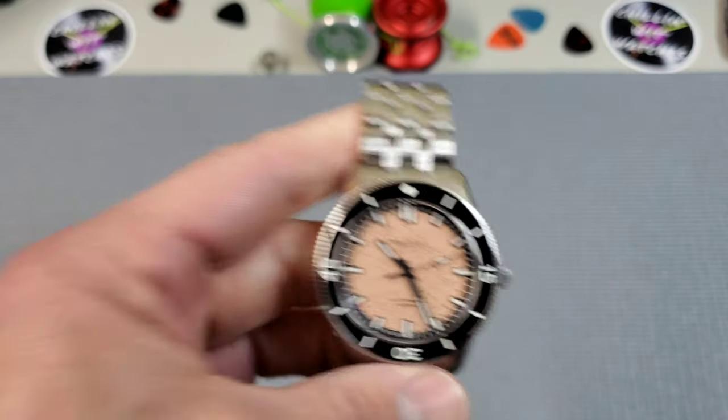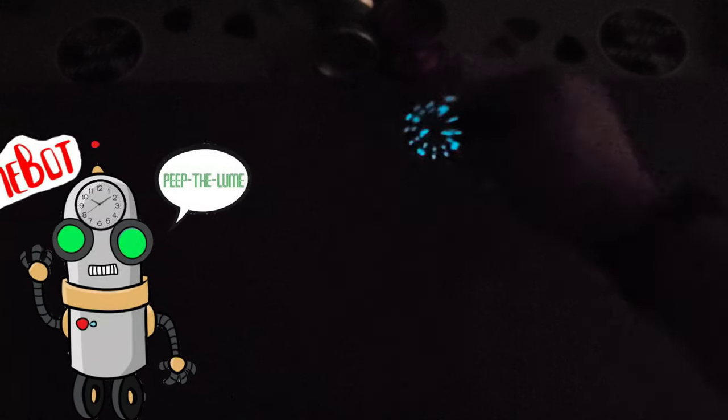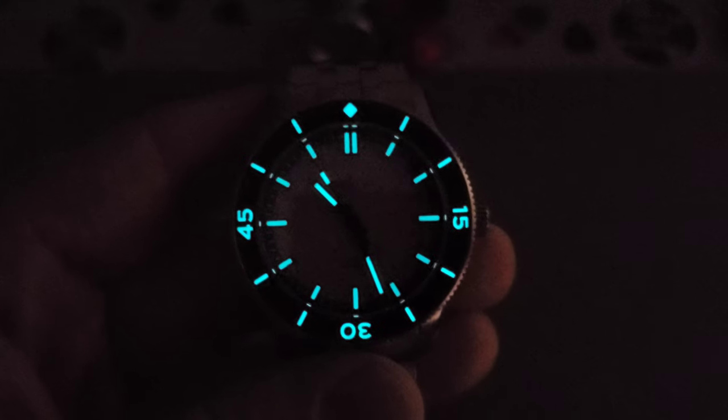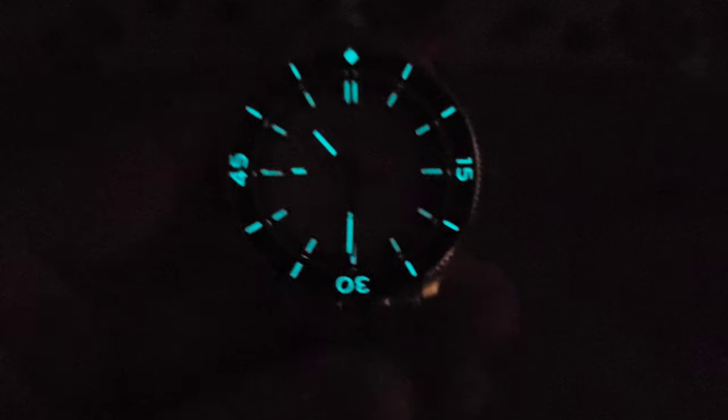Let's check out that BGW9 lume. A lot of you love BGW9 and that blue glow — it feels like a lot more of a modern look than green lume. Check out that loomed crown. It looks really nice in this application. It's very consistent between the bezel, the dial, and the hands. Really nice job.